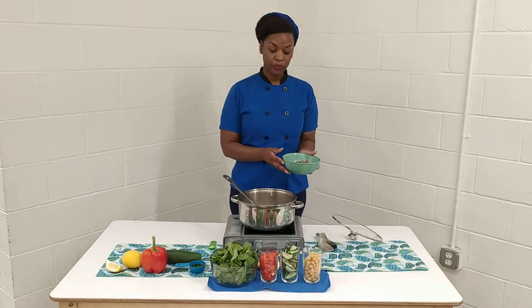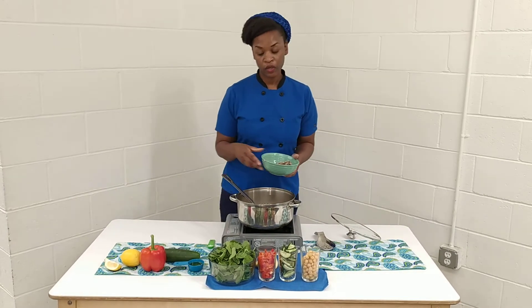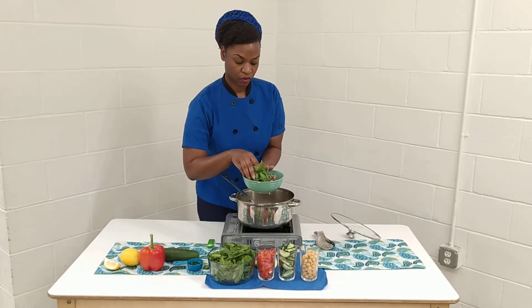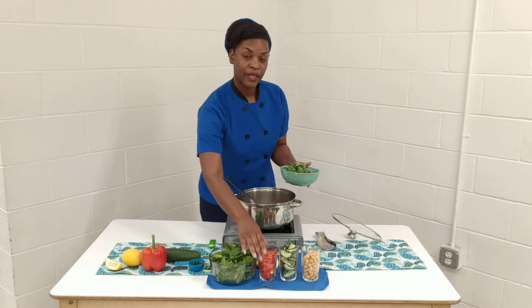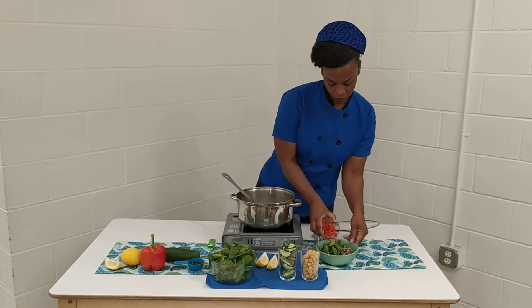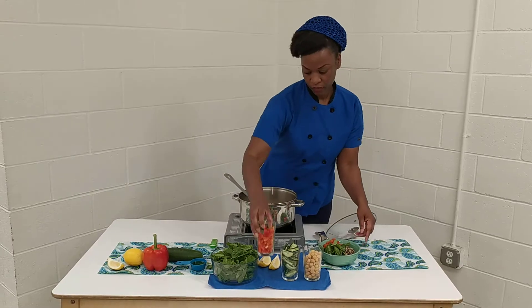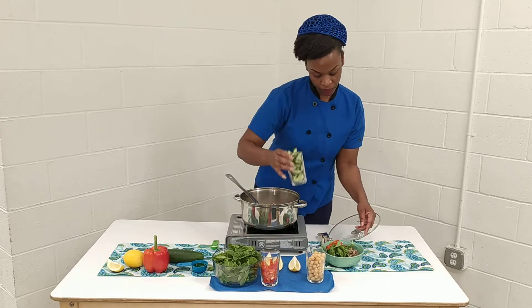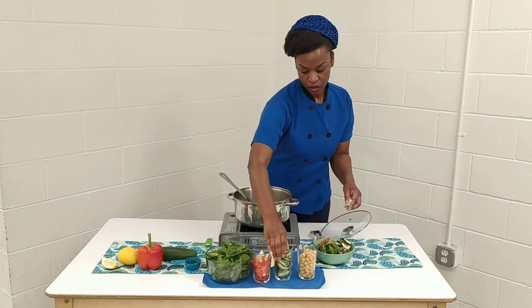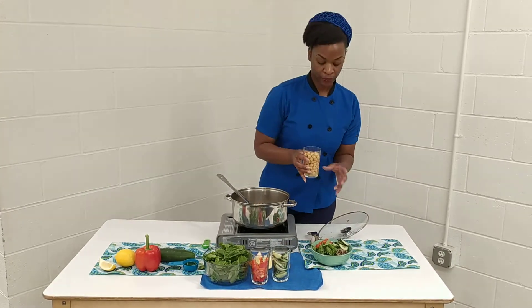And then you're going to fill it with whatever toppings you want. In this case, we're going to use spinach, some red bell pepper, some cucumber, and our chickpeas.